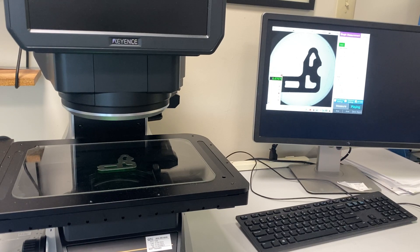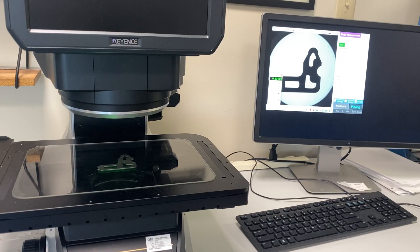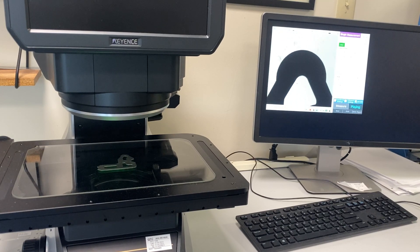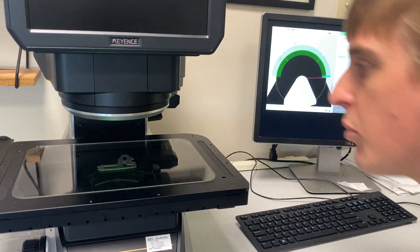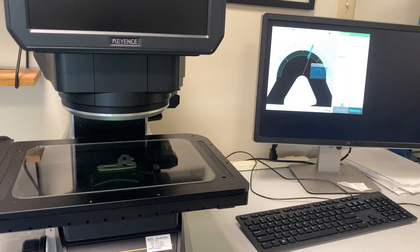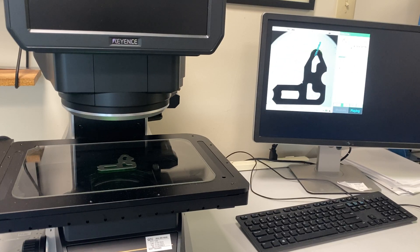Adjust the height up or down for focus. And there's a reading — this is a 0.3 inch radius, reading 0.29946. There's the first reading.